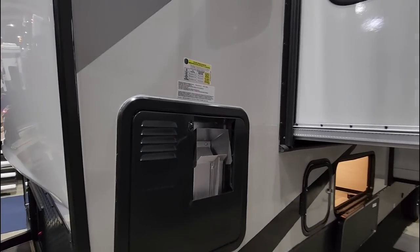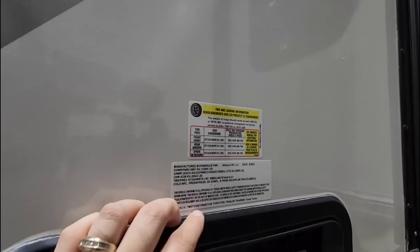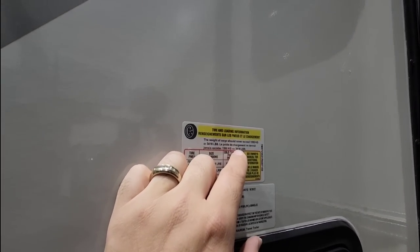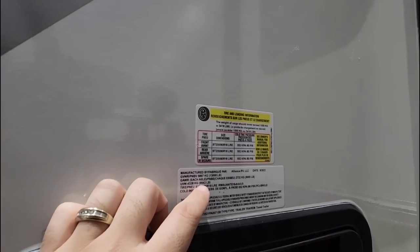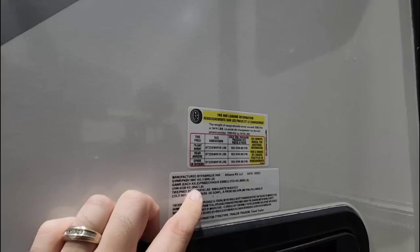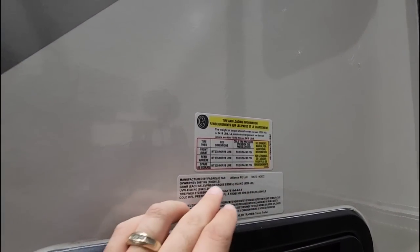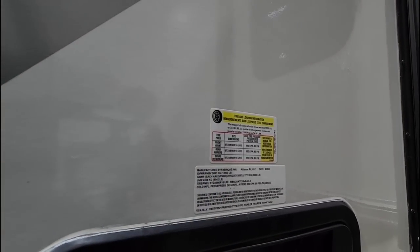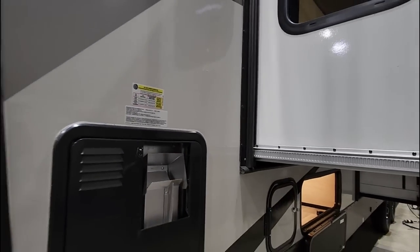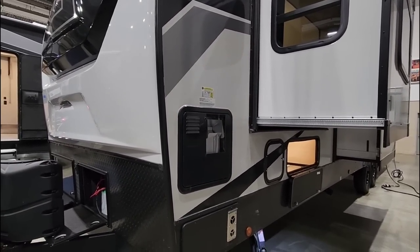Let's start by taking a look at the numbers on this unit. It's going to have a gross vehicle weight rating of 13,000 pounds, a cargo capacity of 3,418 pounds, an unloaded weight of 9,542 pounds, and it's going to ride on twin 6,000 pound axles. The axle capacity is just a thousand pounds shy of the gross vehicle weight rating. This is actually a pretty good setup, though the unloaded weight of 9,542 pounds is pretty high.